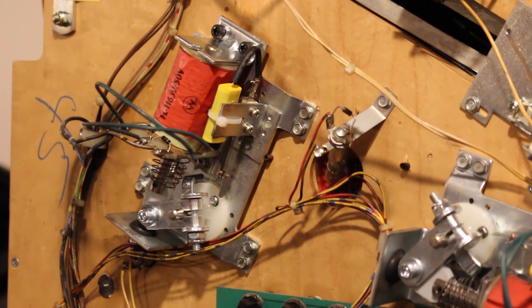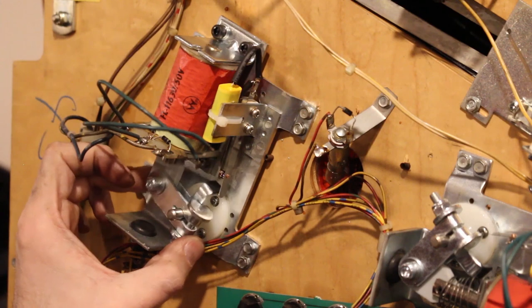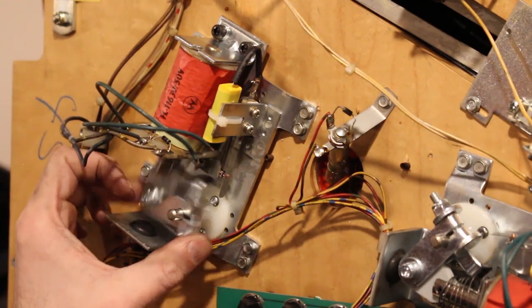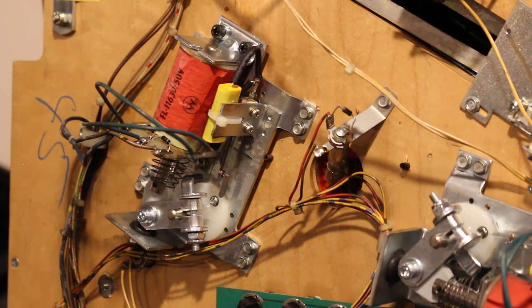We still need to solder on these two wires. The other thing we're probably going to need to adjust is our end-of-stroke switch — it barely hits it and doesn't open up. So we will need to adjust that. We'll do that after we get everything in place. Let me get my flipper lined up.